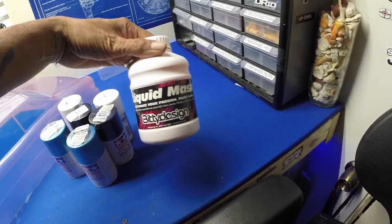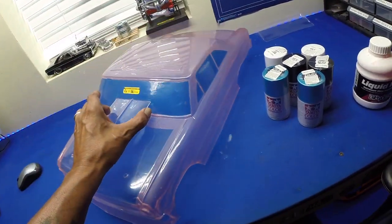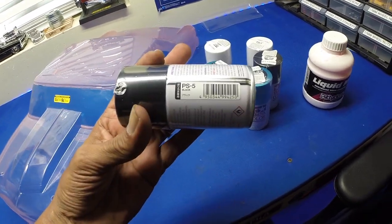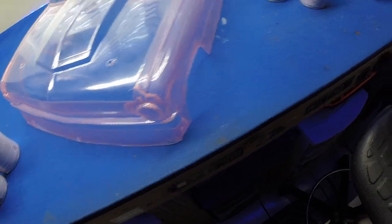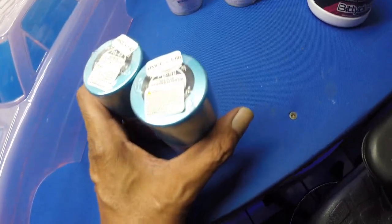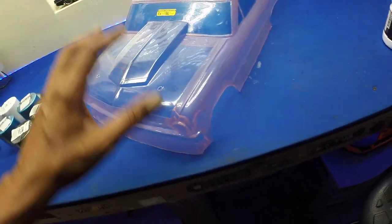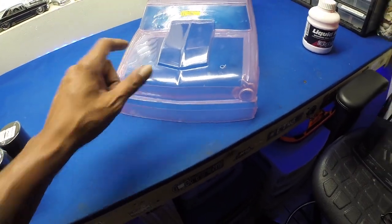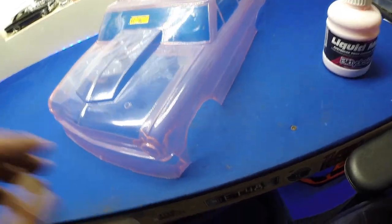I went ahead and used the liquid masking — got the body washed, got the window decals on, and did the liquid masking on the inside. I got the hood cut out and the bumper. I'm going to do the hood in black — PS5 black — the bumpers, rear and front, in gunmetal PS23, and then the base of the car in PS49. Then we'll back it in white, PS1. Usually you paint your dark colors first and then work your way up. I shouldn't have cut that bumper away but I did, so I'll have to mask that up, get the hood done, then move on to the bumpers.